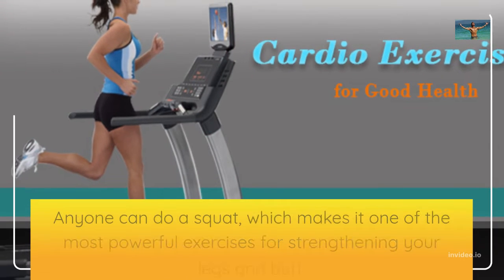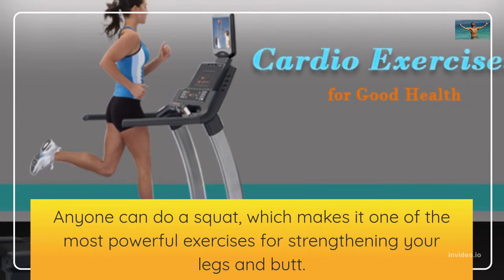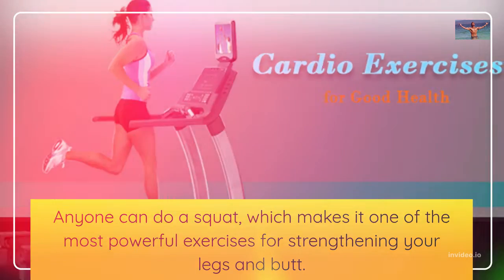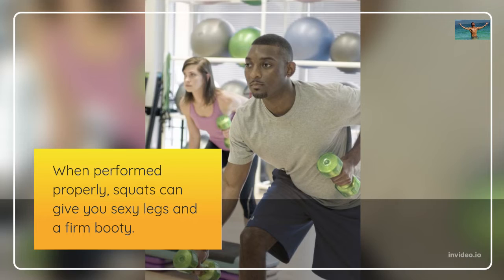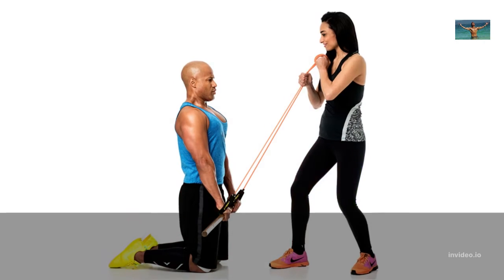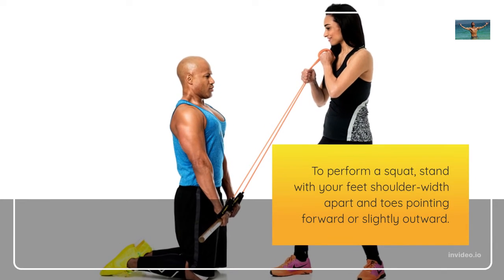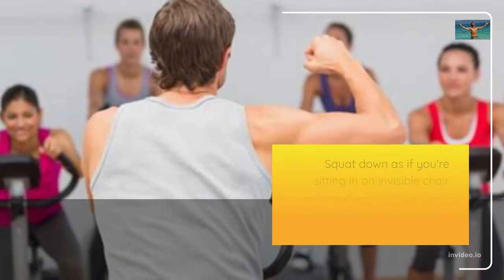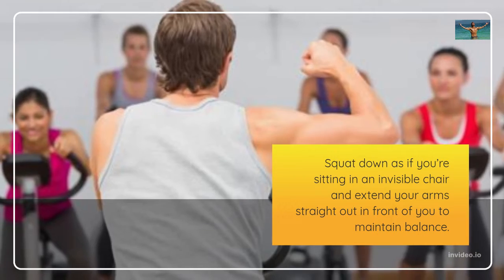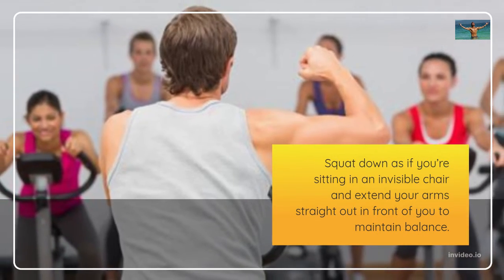Anyone can do a squat, which makes it one of the most powerful exercises for strengthening your legs and butt. When performed properly, squats can give you sexy legs and a firm booty. To perform a squat, stand with your feet shoulder-width apart and toes pointing forward or slightly outward. Squat down as if you're sitting in an invisible chair and extend your arms straight out in front of you to maintain balance.